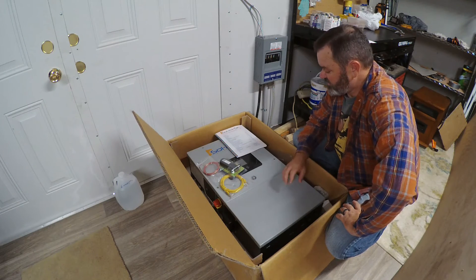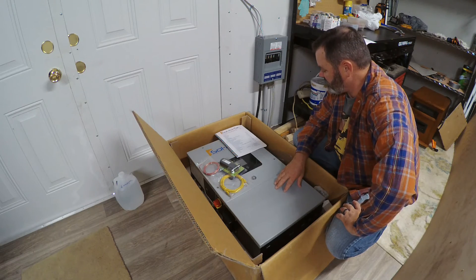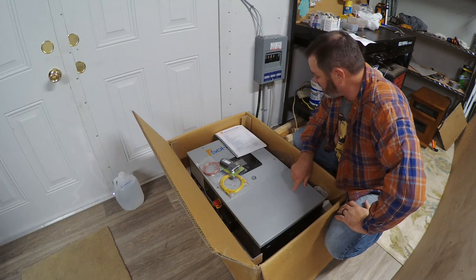Hey folks, Steve Bird here. I'm just going to do my first kind of unboxing video. Of course, it's really not an unboxing — I've already opened the box, but it's never been removed, so I guess it qualifies.